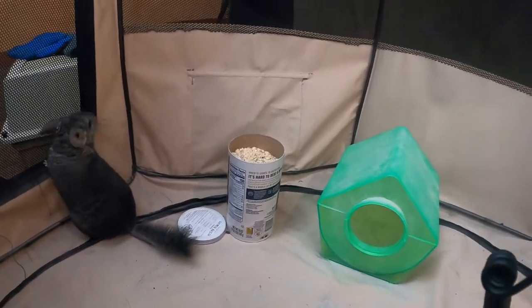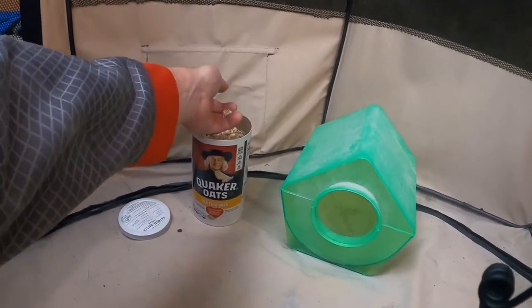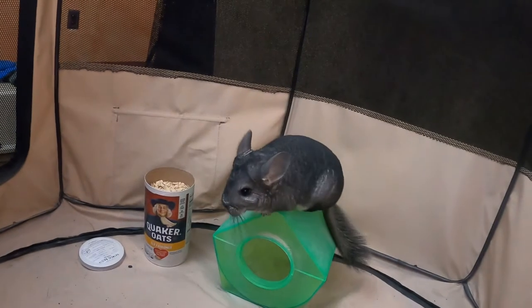Alright, back to being on topic about these oats guys. So these are basic old-fashioned Quaker oats — just dried oats, not a big deal. They can eat them right out of your hand. They are safe, guys. You don't want to be overloading them with oats all the time — they still need to be eating their Timothy hay and their pellets. But oats are a treat, or a mechanism to get them to kind of do what you want them to do. Oats as a primary treat source for these guys is absolutely fine — no issues at all.